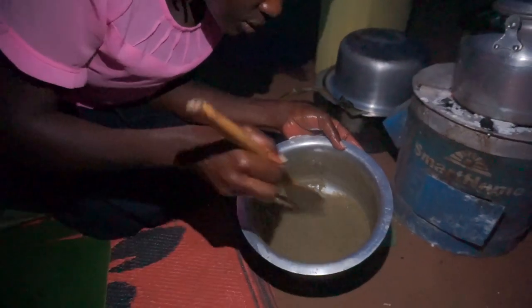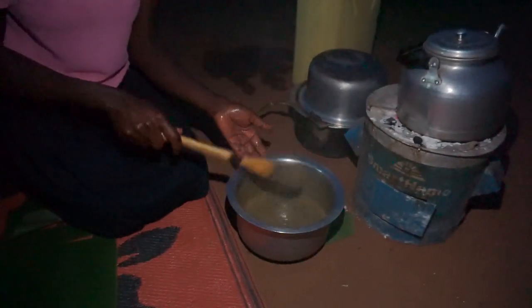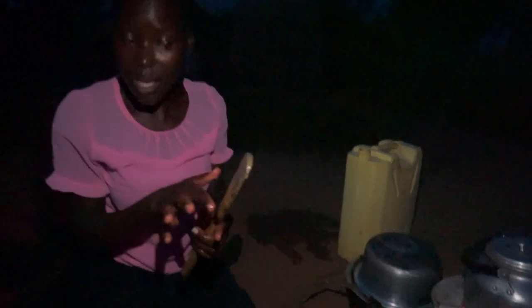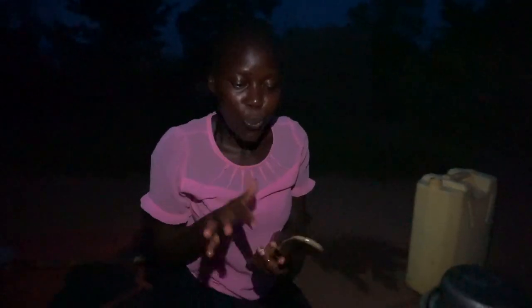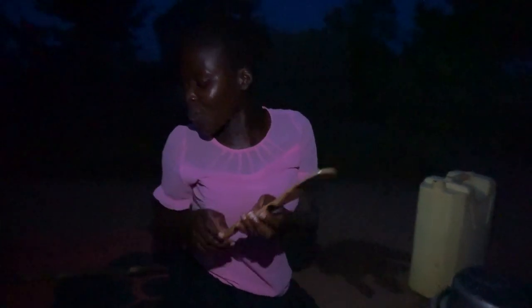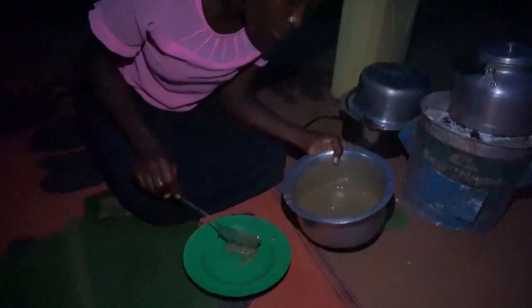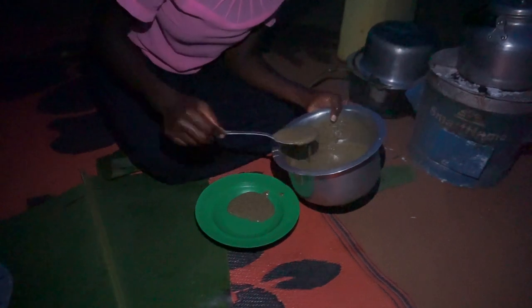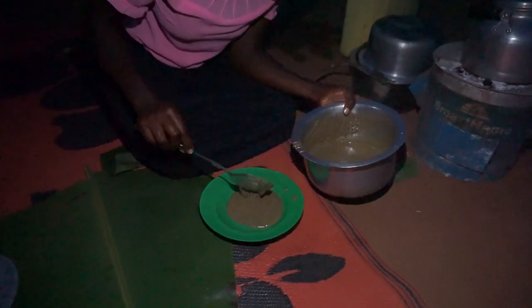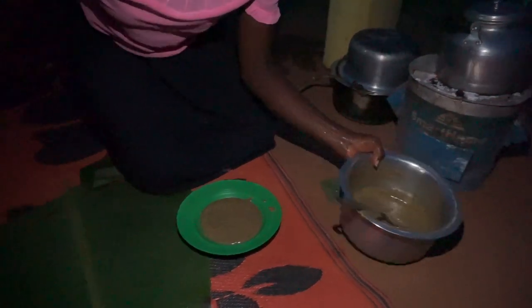So guys, this is how the sauce looks like. I showed you this some time back — this is how we do it. We don't waste the sauce that remains on the mingling stick. Please let me know if you do that too. There is a way this sauce is really satisfying — for the fact that it has peanut butter, it really makes you full. After eating it you feel so full.